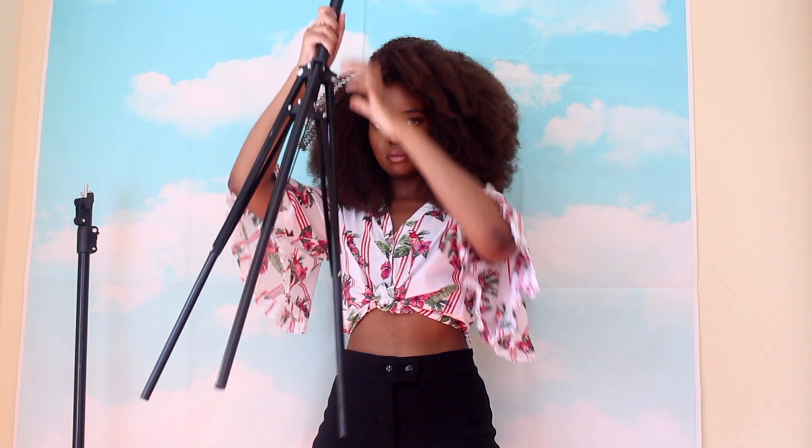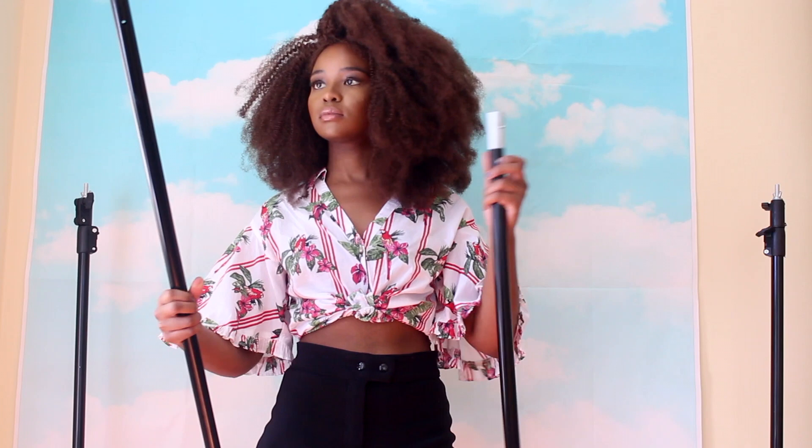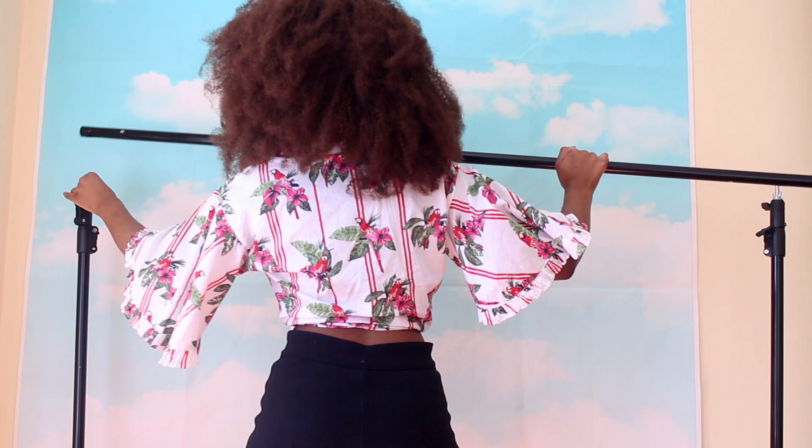The very next thing I do is start with my equipment. The first piece of equipment is my backdrop stand — you can see me putting together the stand, which is pretty simple and self-explanatory. I get all of my camera equipment from Amazon; I will link everything in the description box below, including my backdrop. You can get your backdrops from Amazon or literally go to any camera store.